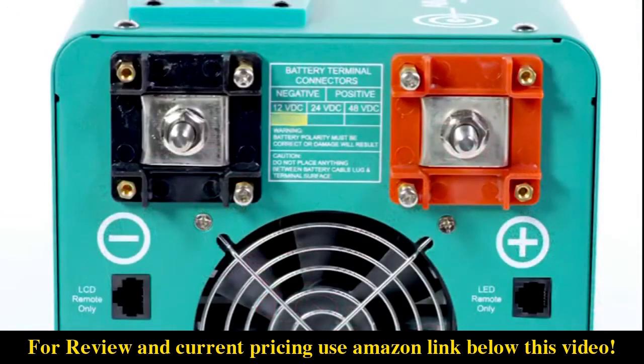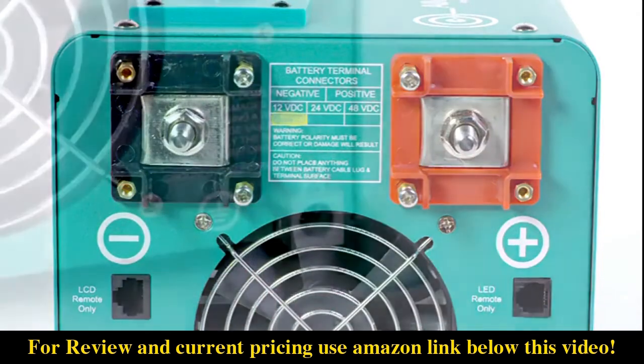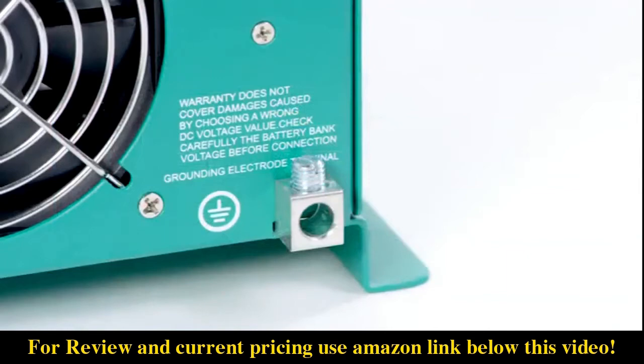The DC terminals are located on the back of the inverter — one red, one black — covers included. The grounding terminal is a safety feature that will prevent high voltage on the case of the inverter in the event of a short in the system.